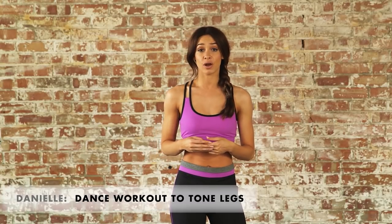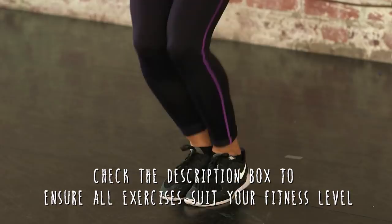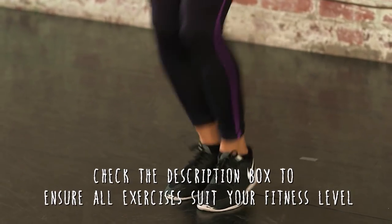Hi guys, it's Danielle here and welcome to Icon. Loads of you have been asking for a leg workout, so this is a really fun cardio workout designed to help tone those leg muscles. It's less than seven minutes long so there's no excuse not to fit it into your day, and make sure you push yourself because I promise you the results will be worth it. So let's get started.